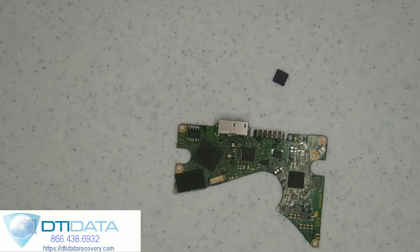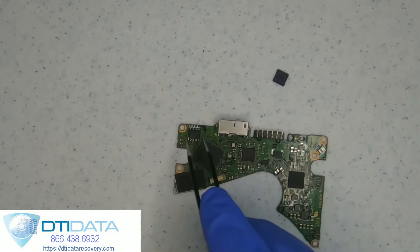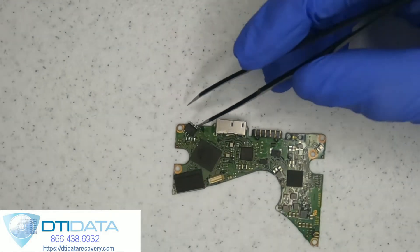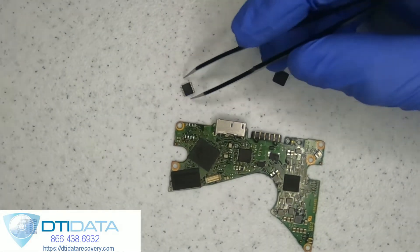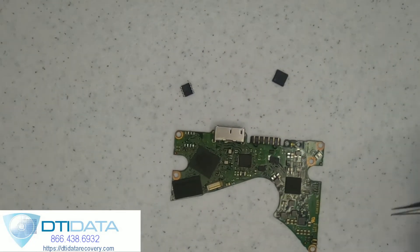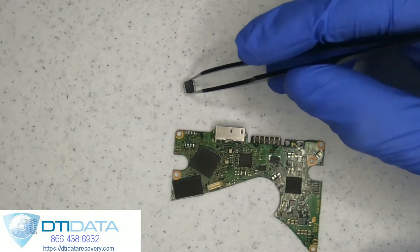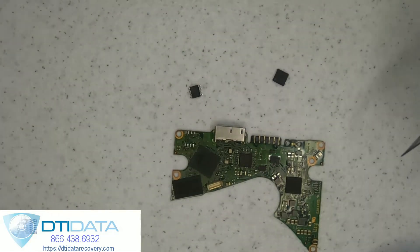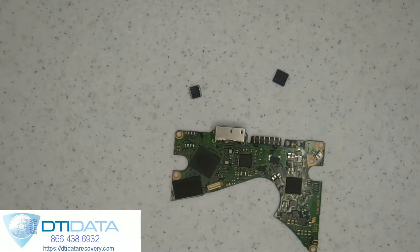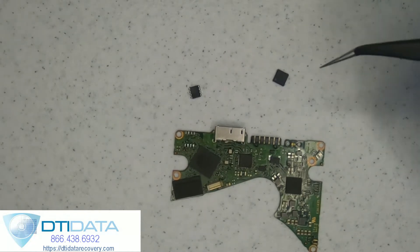From there, the drive would spin and initialize but was not recognized by the USB port. So what I did was remove what is known as the U12 chip — this is the firmware and ROM information that is unique to the drive. Upon replacing this to a new board...